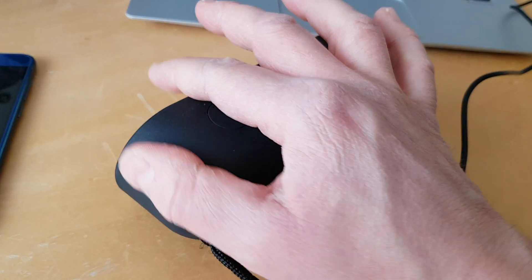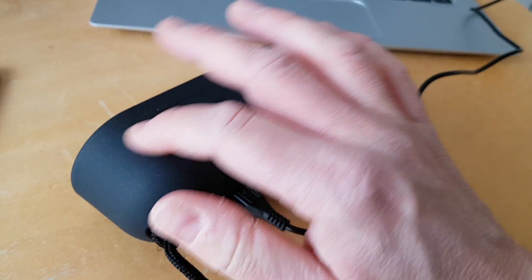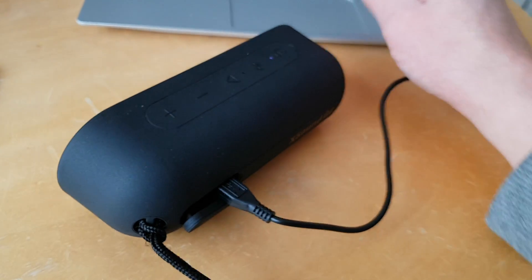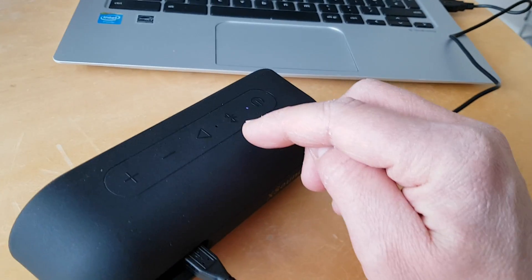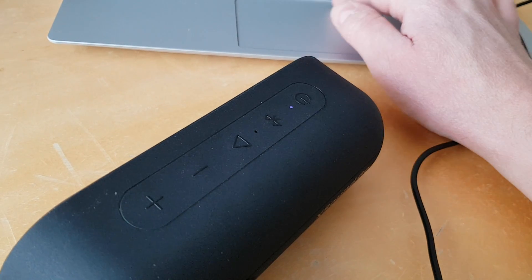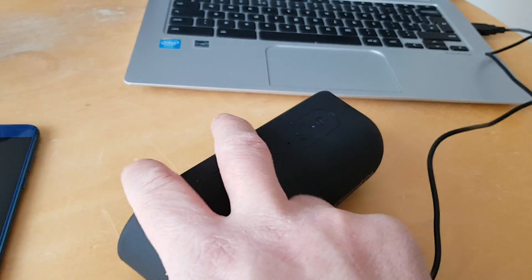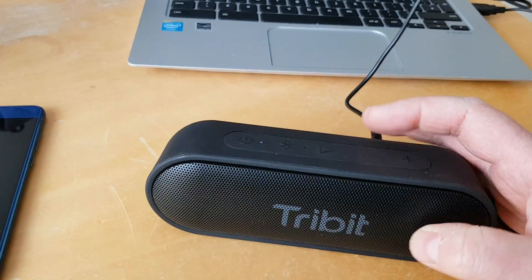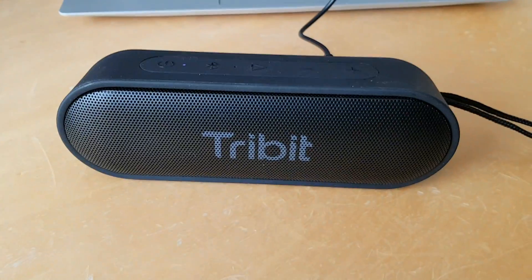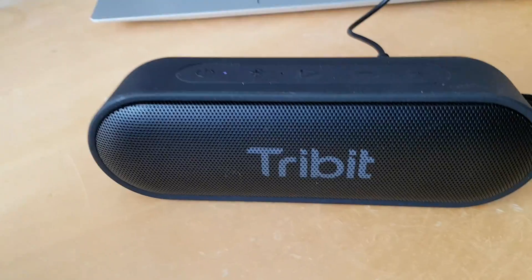It curves nicely and the finish is a sort of hard-yet-soft plastic — very nice to the touch. There's a microphone on the top so you can have hands-free calls too, which is quite nice. Overall, I'm quite impressed with this.